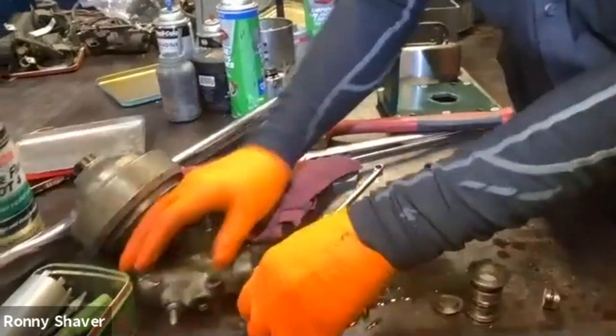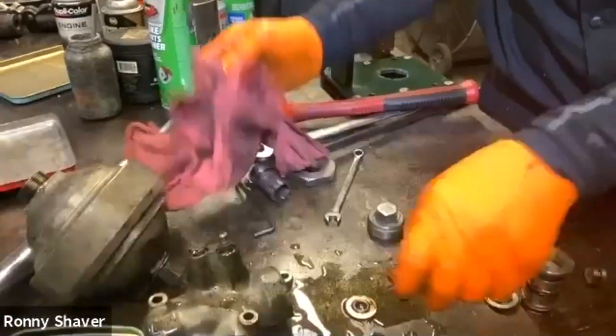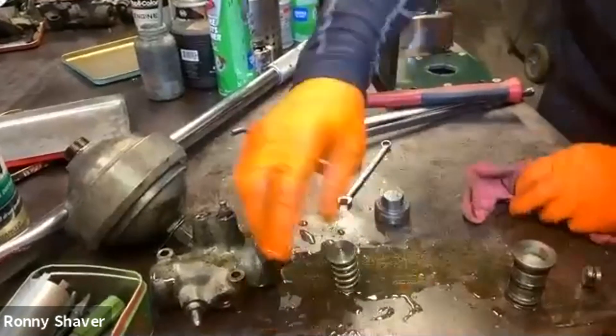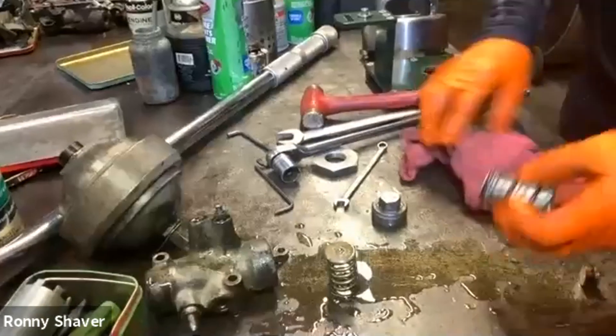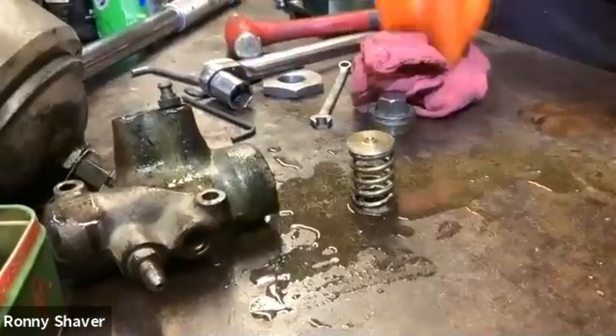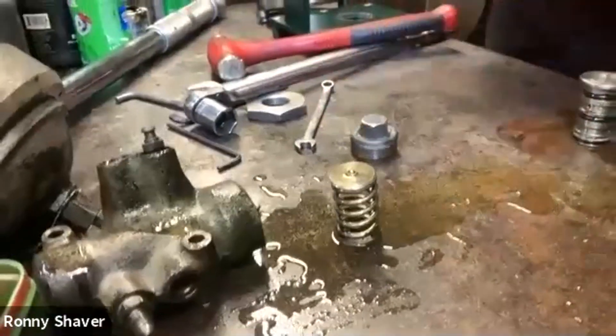What you have here is a shoulder washer down at the bottom, some adjusting shims, a spring, and then another face on there. That is what, as it's building pressure, it's pushing — pushing actually inside of here.